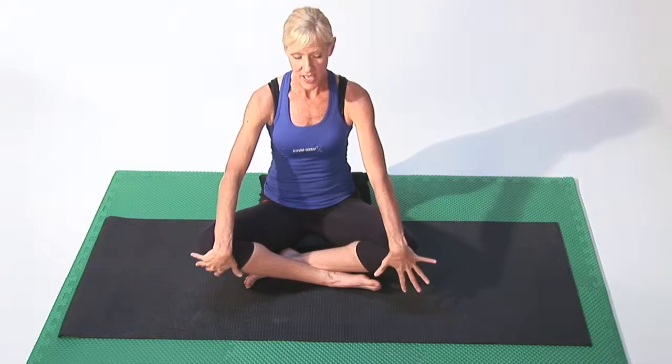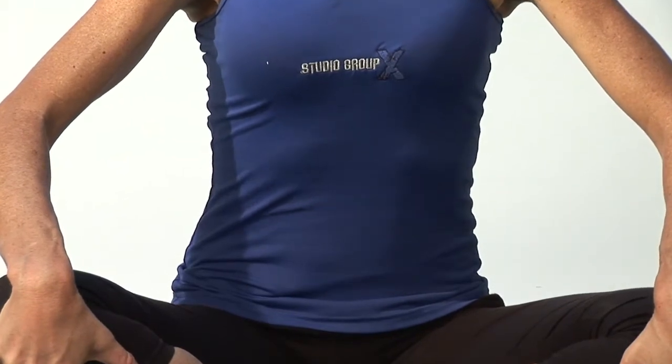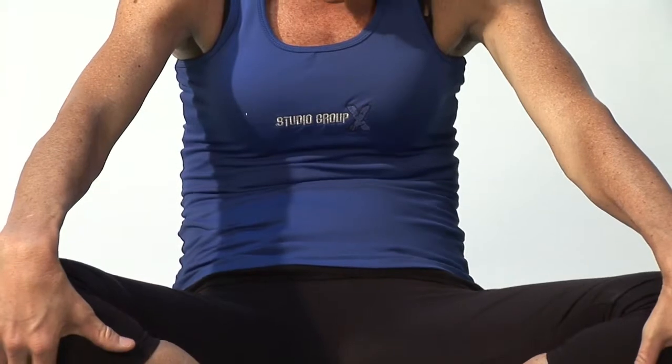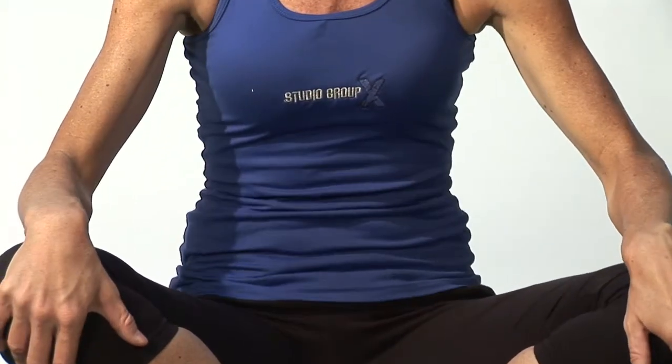Next we can drop down to the core, and this is really where that heat really comes into play. So we want to inhale, lift the chest, and then exhale fall down into a contraction through the abdominal muscles and stretch the spine, and inhale sit up tall.